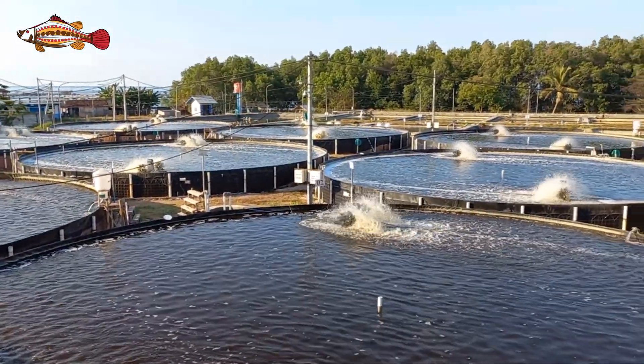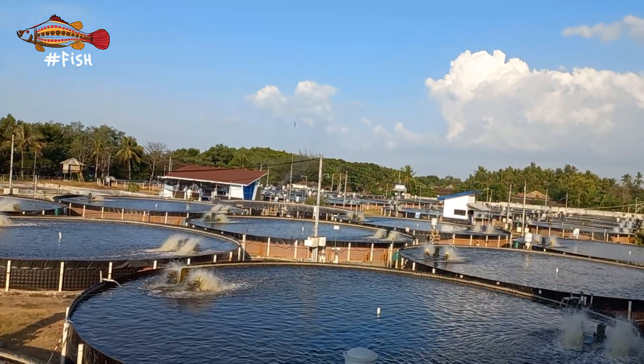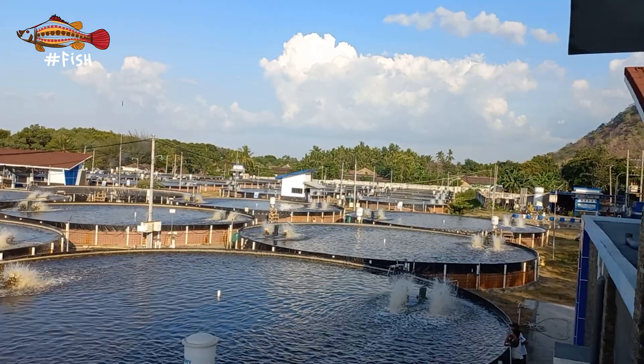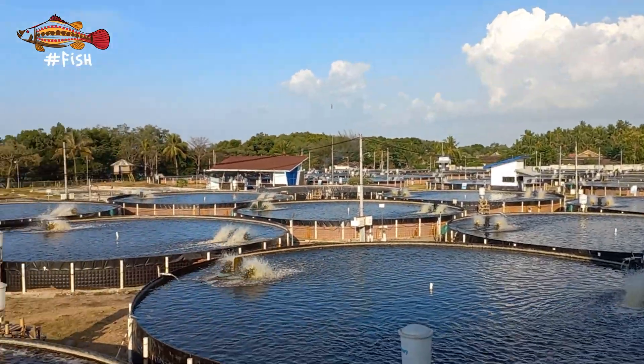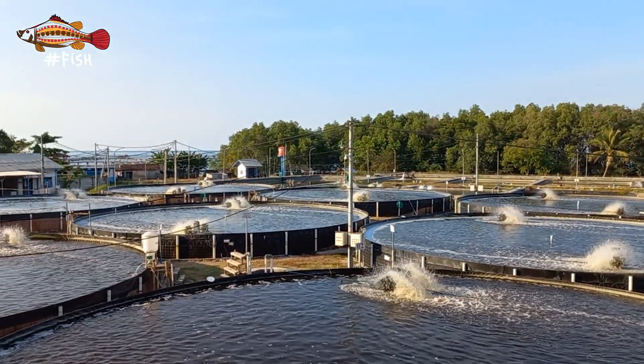Hello and welcome back to Hashtag Fish, the channel where we teach the science of shrimp and fish farming. In this video we'll give you a brief look at a modern shrimp farm in Indonesia. My friend Dr. Wendy Prabou was kind enough to give us a tour of this farm.